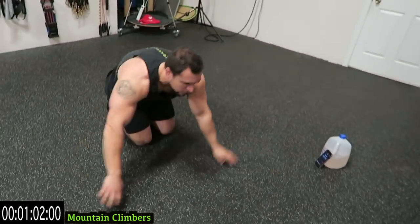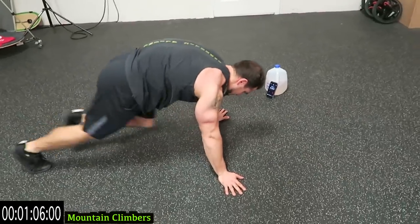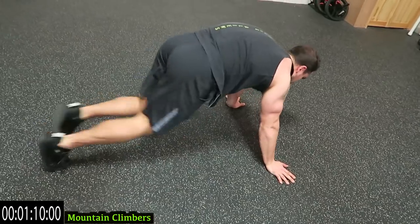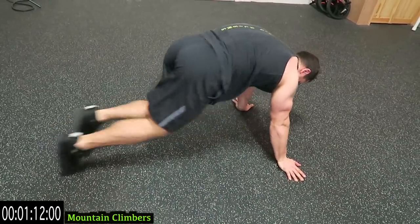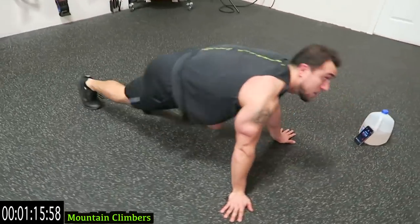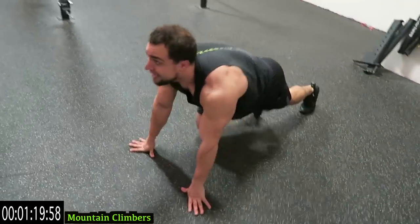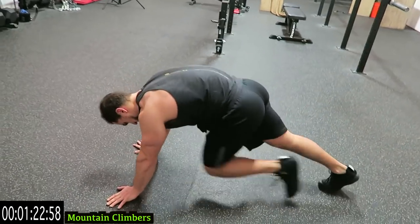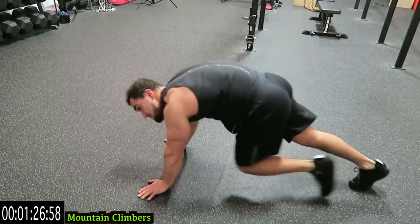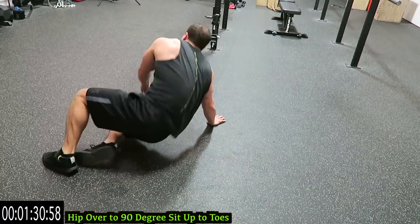Switch it over — we're going to mountain climbers. Come on guys, let's go. You can always get better. Push it with me. Five more seconds. Keep breathing guys.